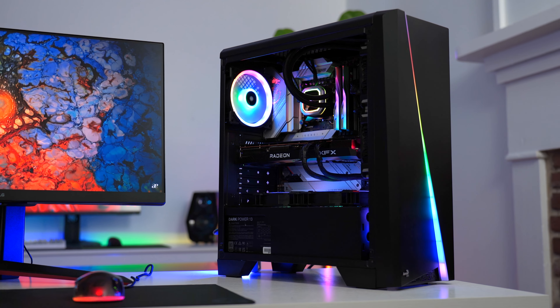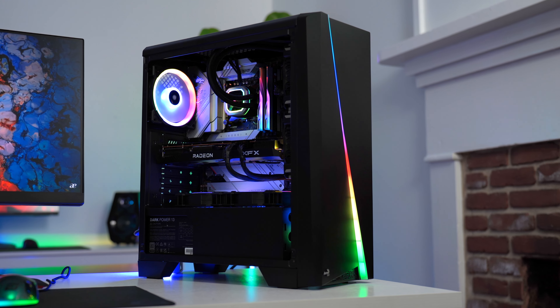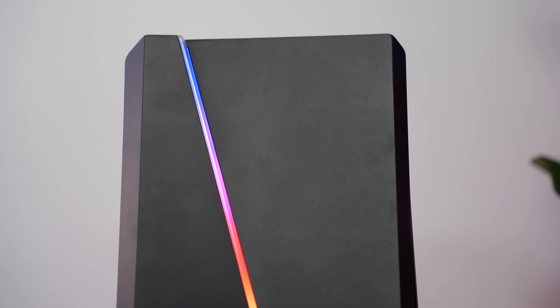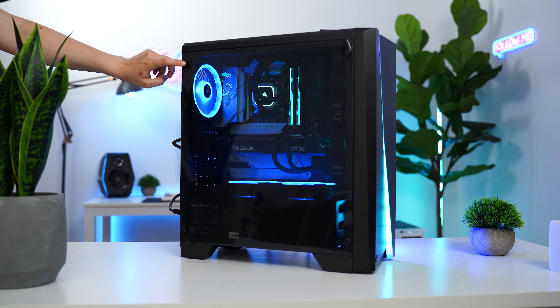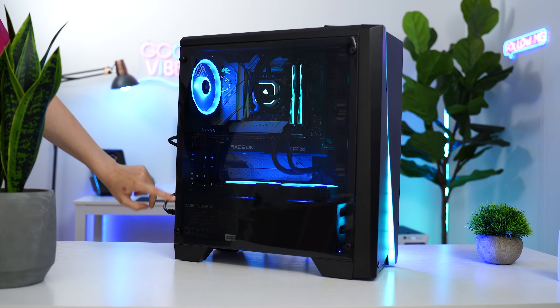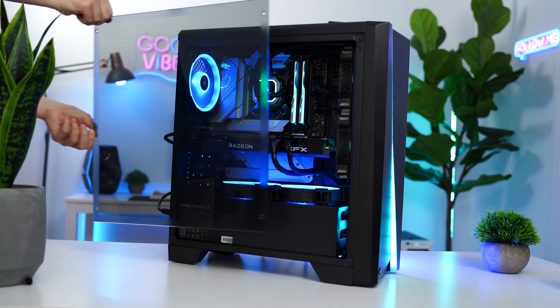The design here is definitely interesting and has some really nice design elements considering the price point. While you get a solid front panel with not the greatest airflow, you do get a very large RGB element which looks great. The left side is modern looking due to the acrylic side panel being slightly tinted and reaching all the way down to the bottom, with just the feet showing after that acrylic side panel.